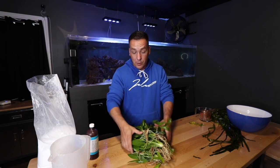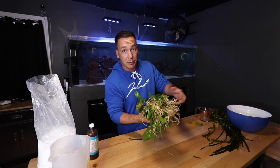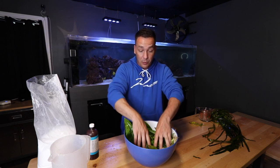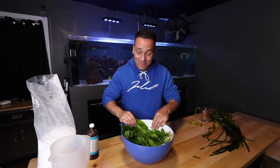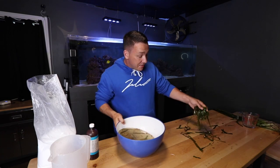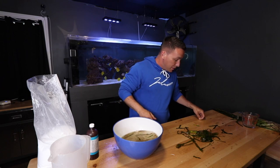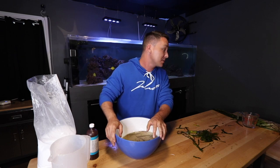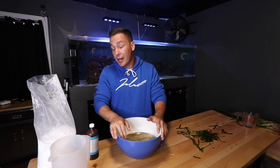My suggestion is that if you have a lot of plants, do it in a five-gallon bucket and not in a little salad bowl like this — otherwise someone in your house might get confused and eat it. Not all aquarium plants taste good. By the end of it you'll probably have a bit of a mess, but you will have some aquarium-safe plants with no real worry about introducing anything you don't want.